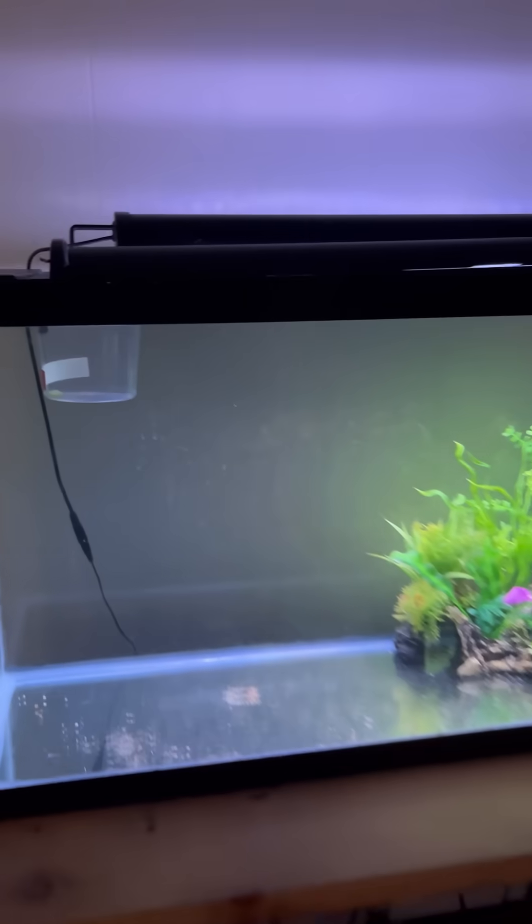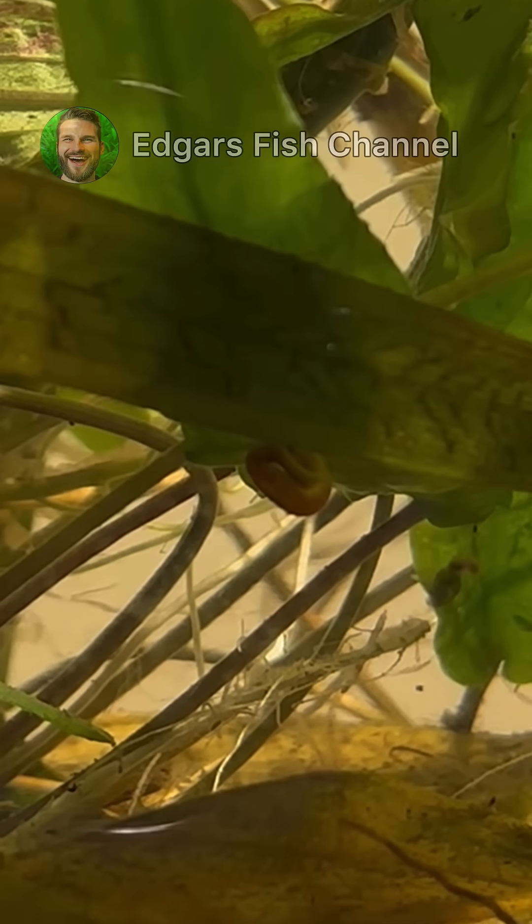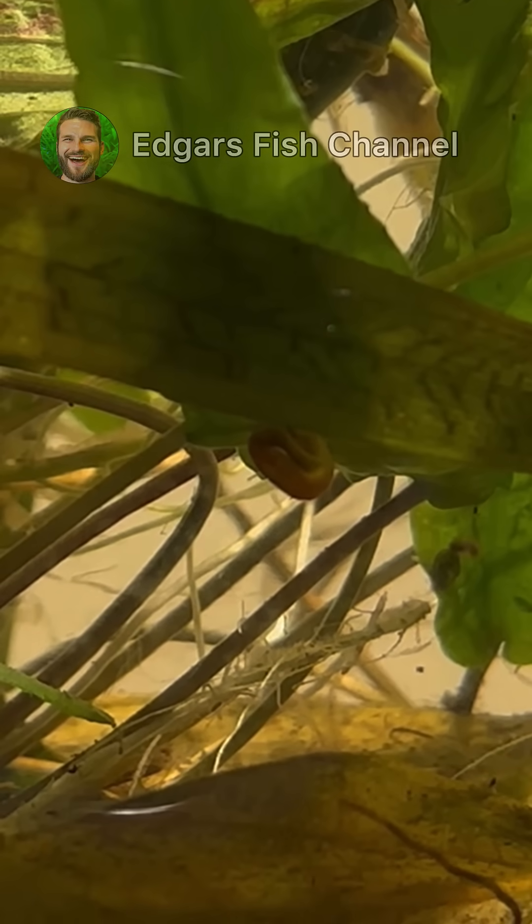Although my wife prevented me from filling this tank with snail cups, I asked you, fellow fish keepers, to replicate this experiment so that we could improve its generalizability. So please leave your findings in the comments.